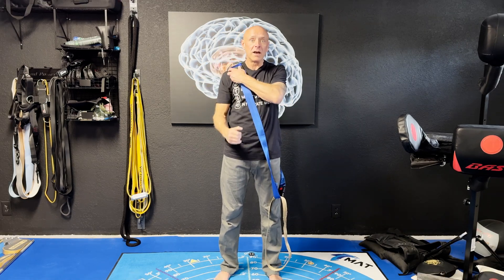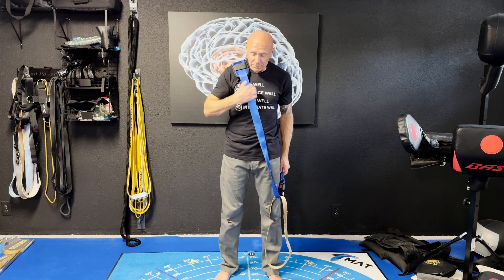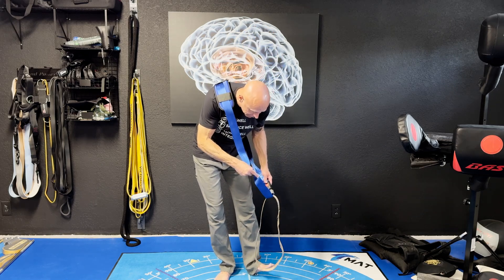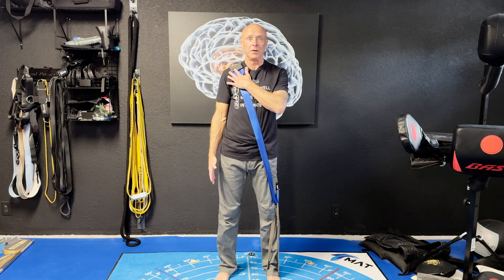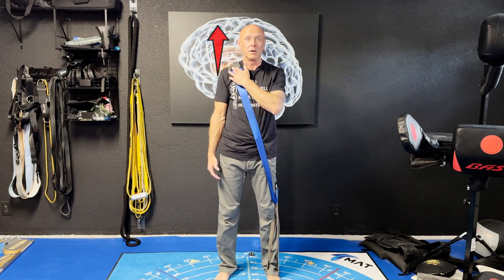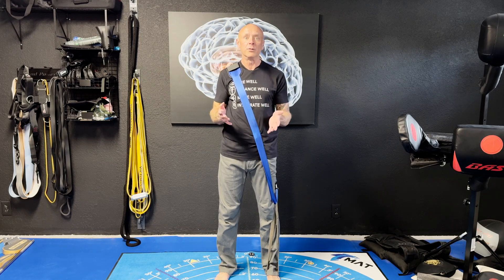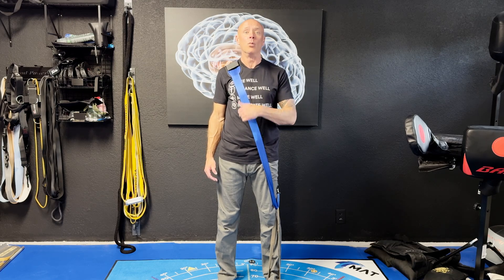I'm going to imagine that I have some right trap pain. I've got a nice strap here over my shoulder, and I'm going to step on this other strap so I have a little bit of resistance. What I'm going to do is begin an upper trap shrug — I'm going to shrug up until I feel I'm between a 3 and 5 intensity out of 10. That's going to be the easiest way to get a client to understand what contraction intensity we want to use.